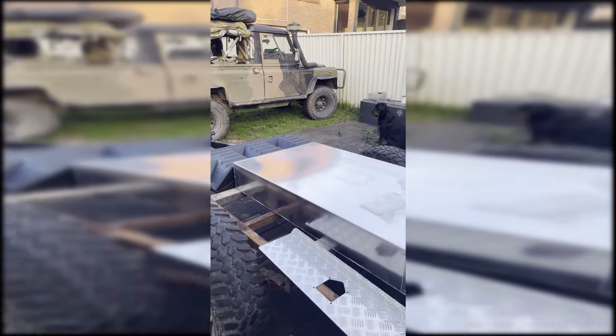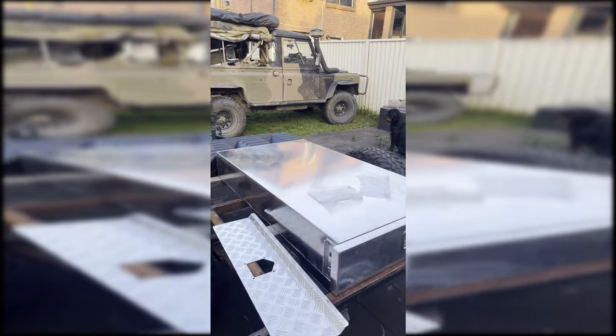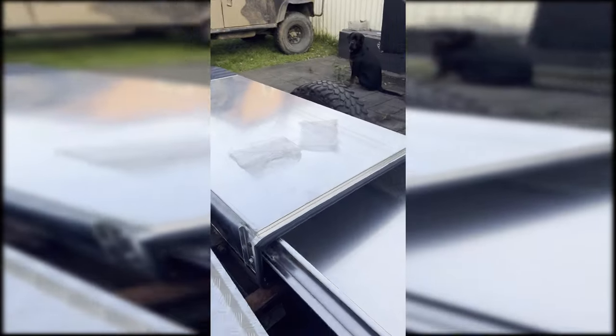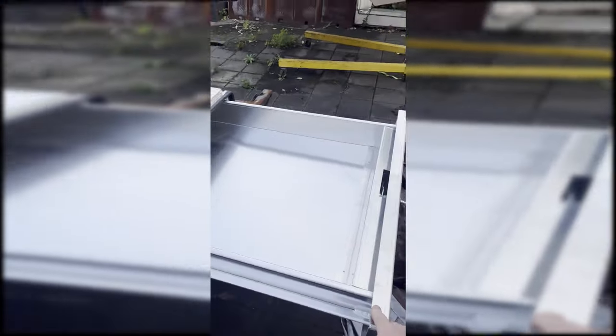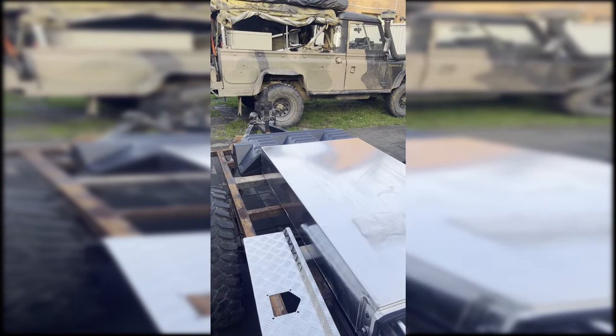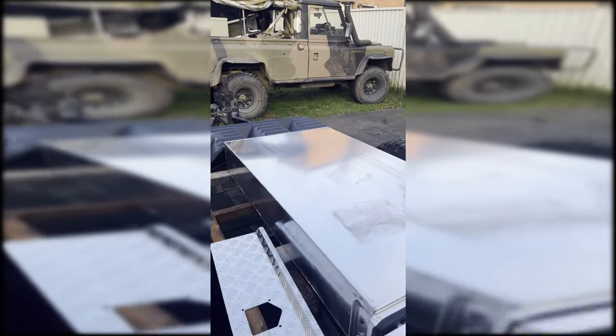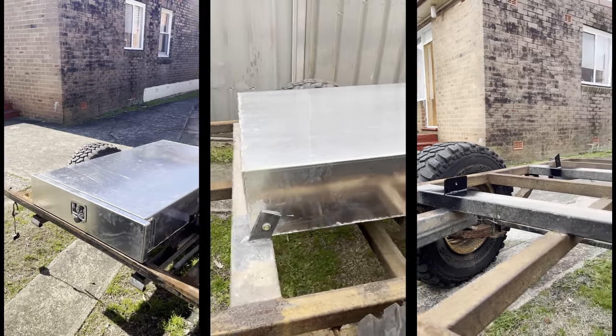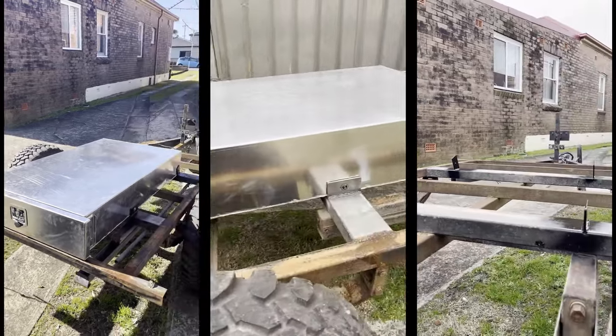When I picked up this drawer, it's a 1400 long by 750 wide, fully sealed alloy drawer, so I'm going to mount that to the chassis with a couple of some tubing and make the back end to fit.